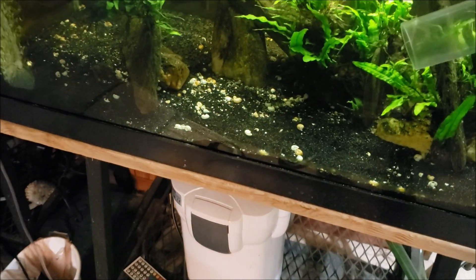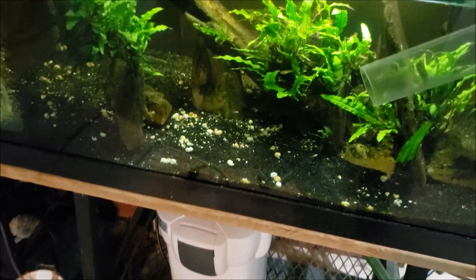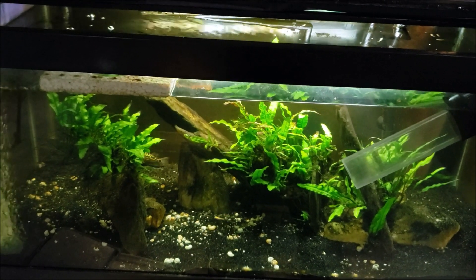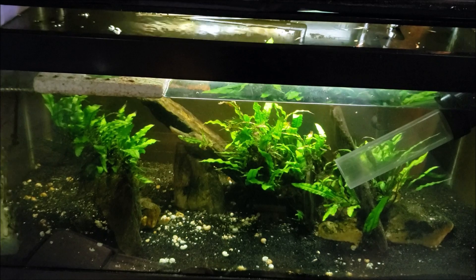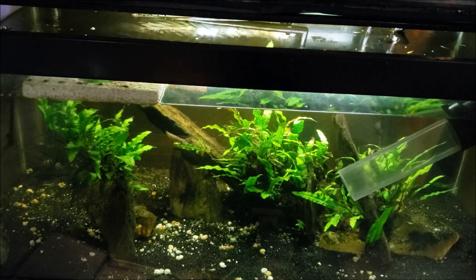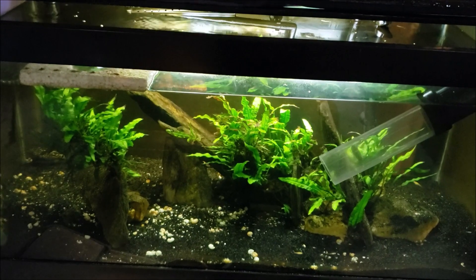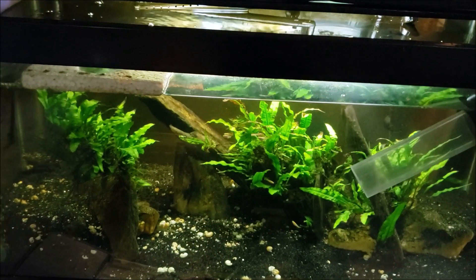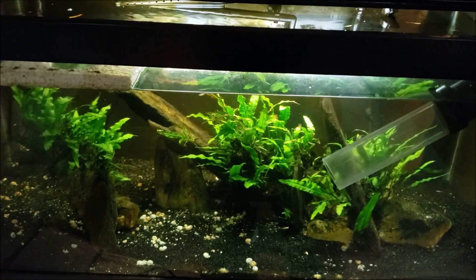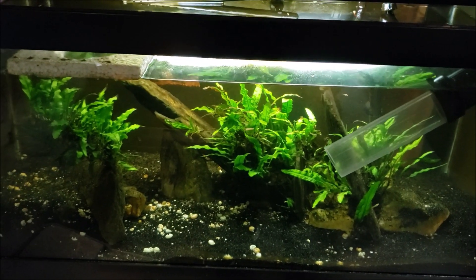I can guarantee I do not want whatever's inside that filter getting into this tank — but I had just gone ahead and opened that valve and let it start flowing. I caught myself right away; a little bit of cloudy stuff did gurgle out of the spray bar, but I shut it down immediately. Now the filter is unplugged and it's about to get pulled apart, cleaned out, and fully serviced in the other room. This time I will be sure to remember to open the valve so the water can flow again.